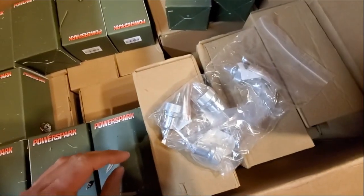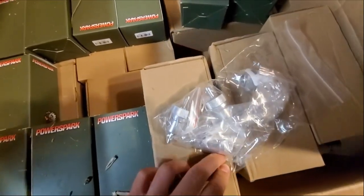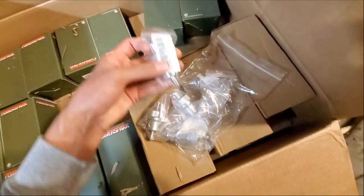I also picked up some of their fuel filters. These are the 16 millimeter ones with a 40 micron mesh filter inside. I think they're pretty cool.